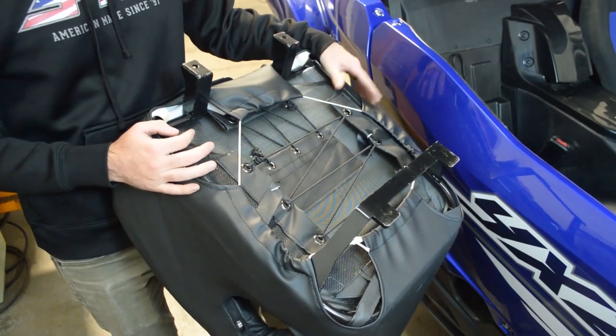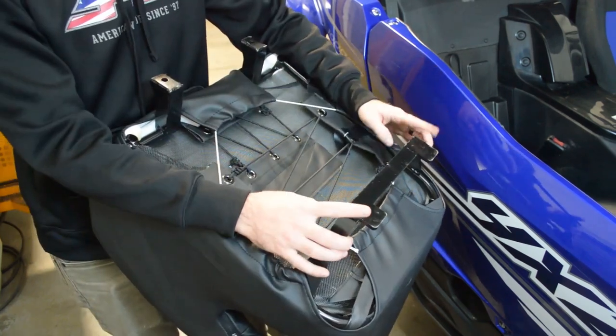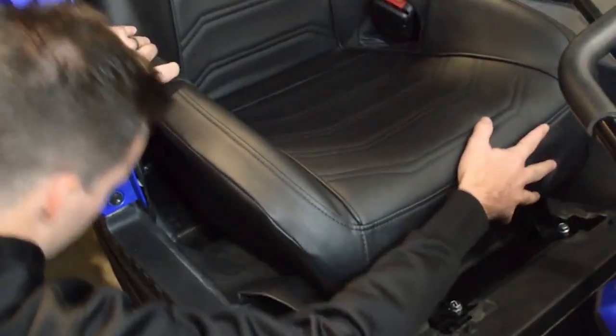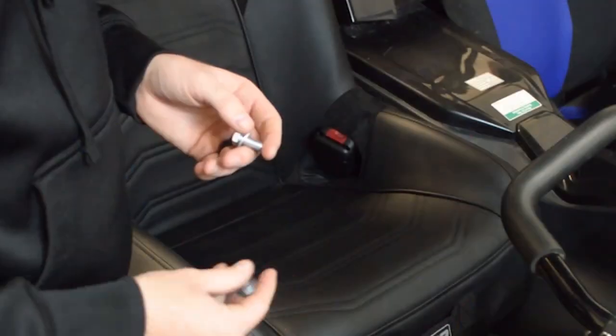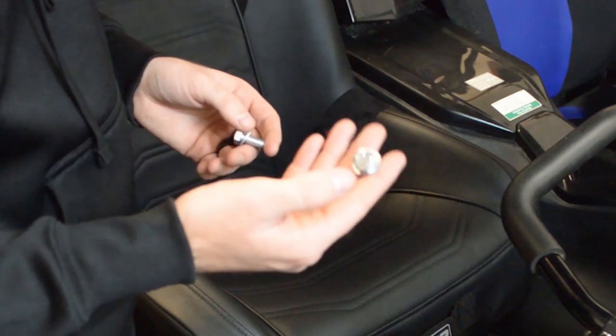Any PRP seat you order for the YXZ is going to have this mounting base on the bottom of the seat. You're going to slide these in on the back and then bolt these down on the front. We've provided the bolts and washers, which you're going to use a half inch socket to tighten them down.